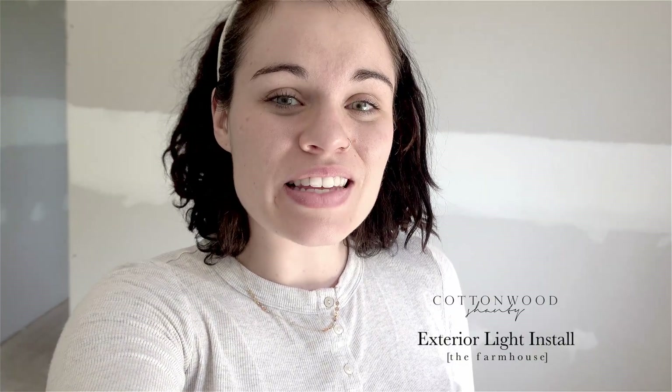Hey guys, welcome back! I'm over here at the house today and I'm going to be installing our outside porch lights. It's a very nice Saturday — about 68-70 degree weather here in Ohio, sunny with a little bit of a breeze, so it's just so calming. You'll be noticing that I'm wearing all white, which is very unusual especially when I'm over here working at the house.